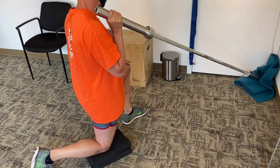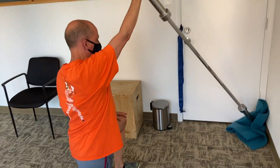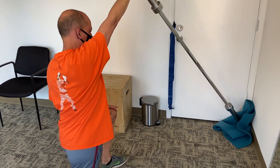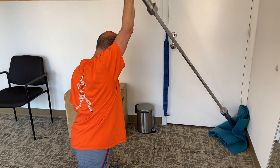Landmine press in a staggered stance. Whatever hand that's holding the bar is associated with the knee that's on the ground. You're going to press it up and once it's up you're going to lean into it so that your biceps is getting past your ear, or towards the ear, and then come back.